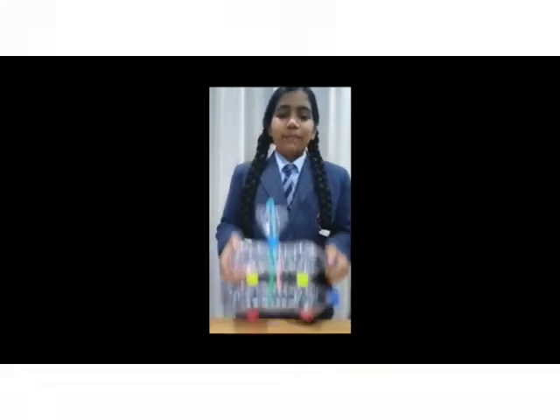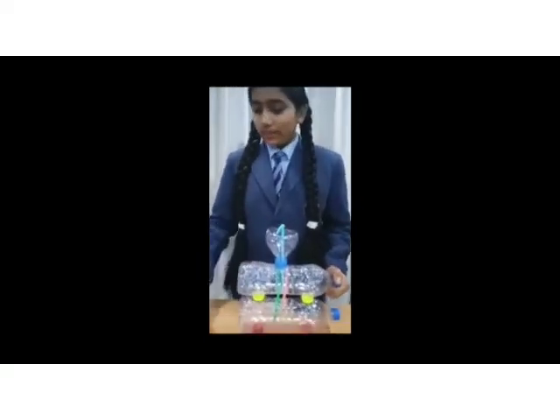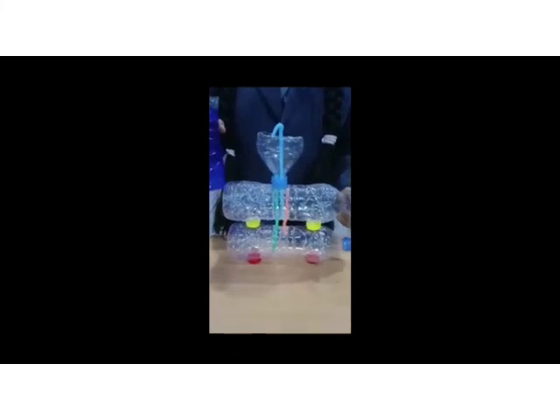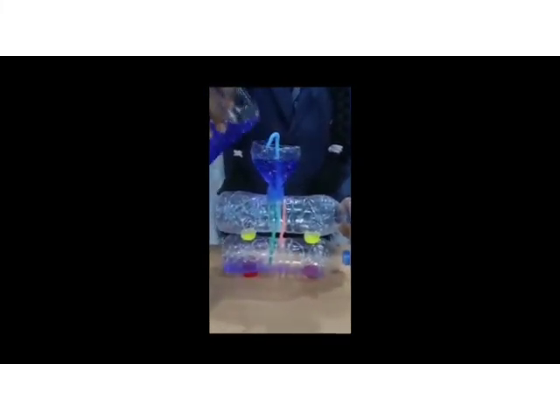As you can see, my whole model is ready, just as I showed in the previous picture. So now let's go ahead with the experiment for Heron's Fountain. I have the colored water here and I will start pouring it from the upper funnel. You can see it is going through the upper funnel.